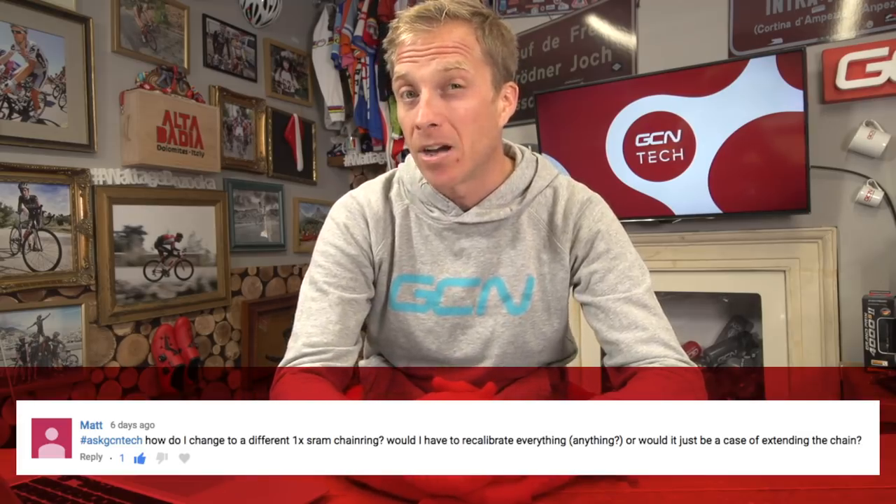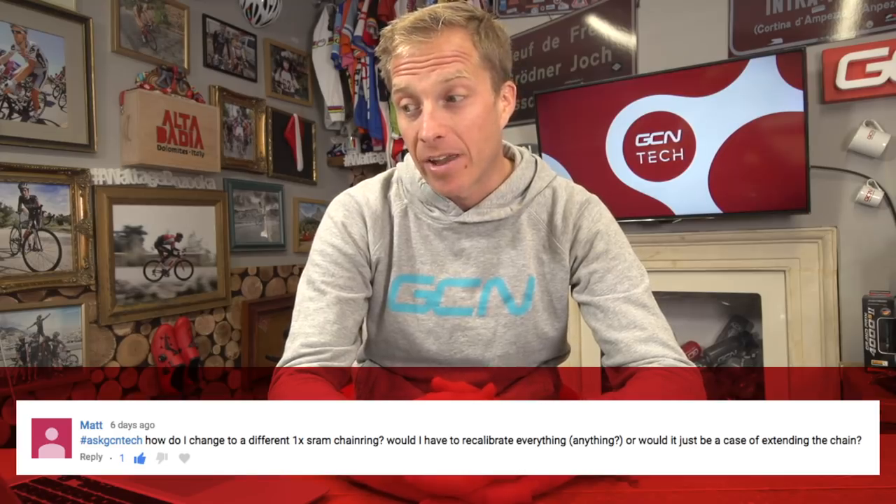First question this week is from Matt, who asks: how do I change to a different 1x SRAM chainring? Would I have to recalibrate everything, or would it just be a case of extending the chain? Well, it does depend on how many teeth you're adding or losing. Four teeth either way — upgrading by four or going four teeth lower — and you should be all right with the current chain, unless your chain is really stretching to accommodate the lowest sprocket.